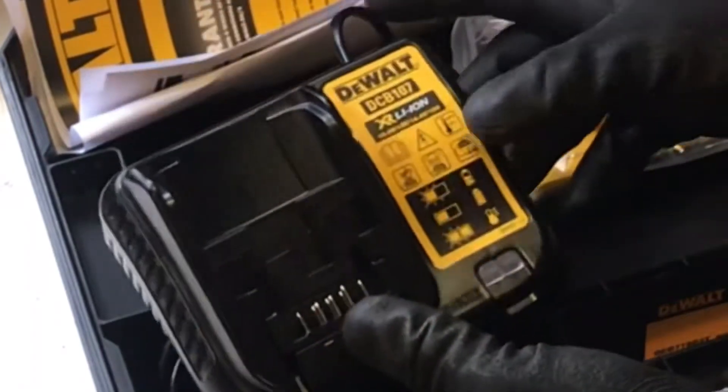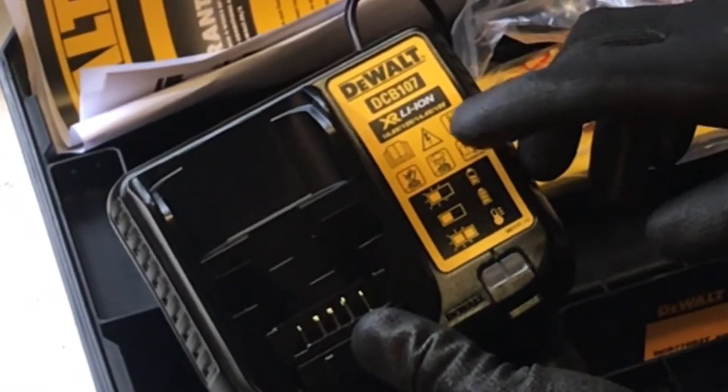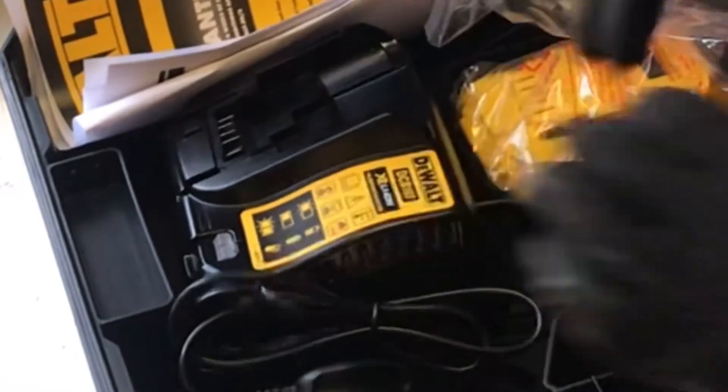Comes with a charger — a fast charger for lithium batteries — compatible with 10 volt, 12 volt, 14 volt, or the 18 volt, which this comes with. 2AH 18 volt batteries in this package.